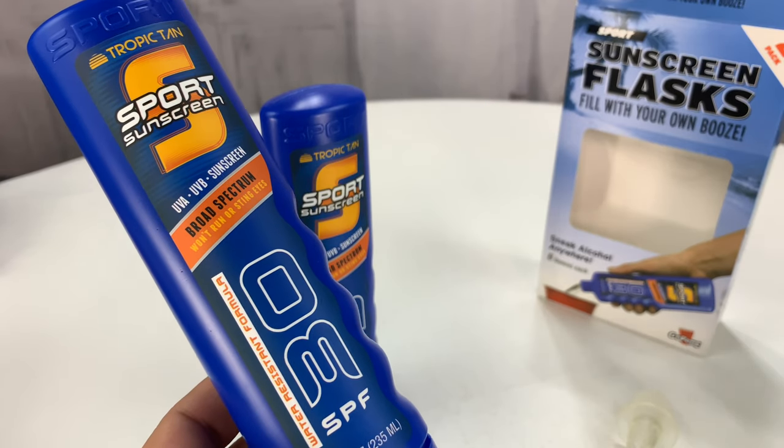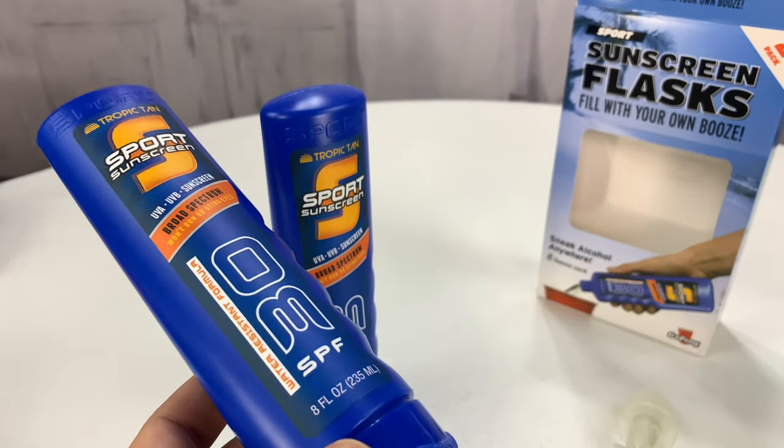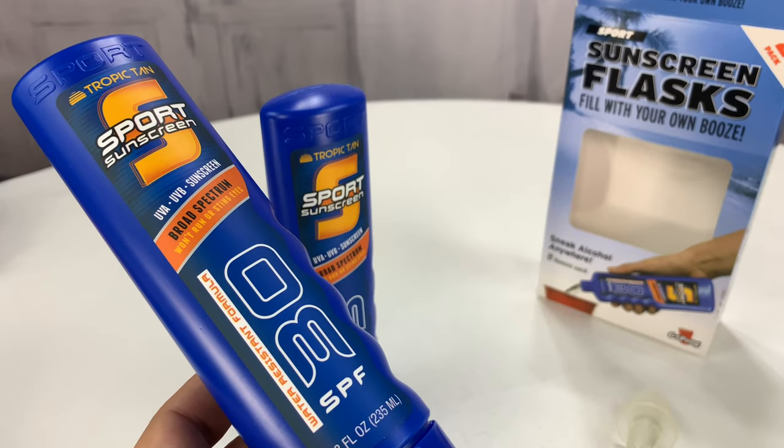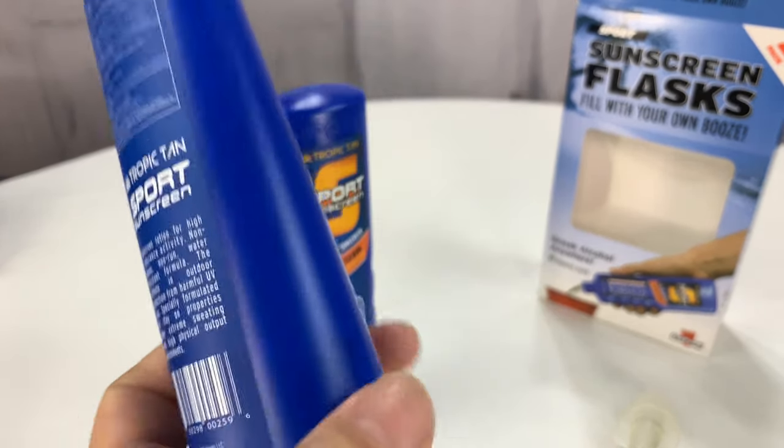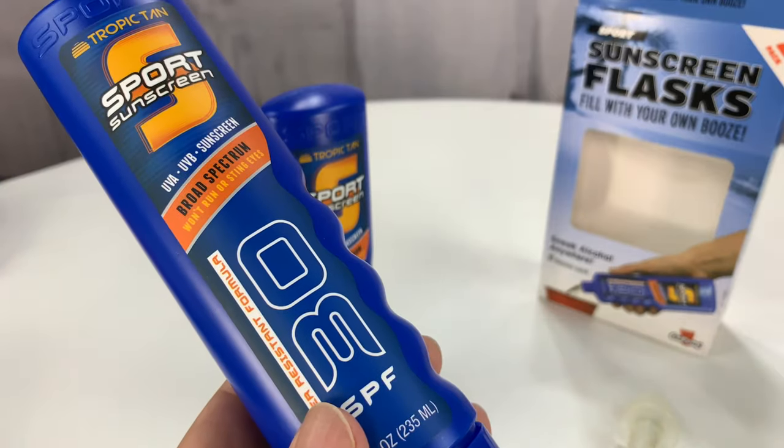If you want to pick up these sports sunscreen flasks, I picked up this two-pack for like nine bucks. Not sure when I'm going to use them — just wanted to take a look because I didn't know anything like this existed. Link in the description. Peter Von Panda, out!